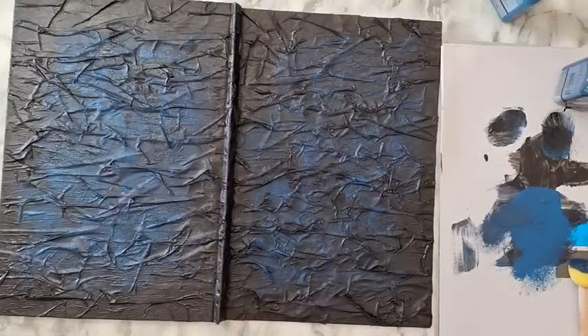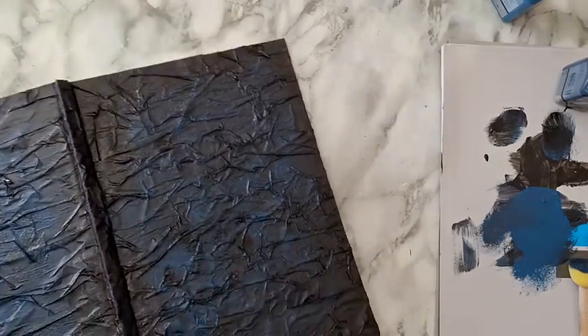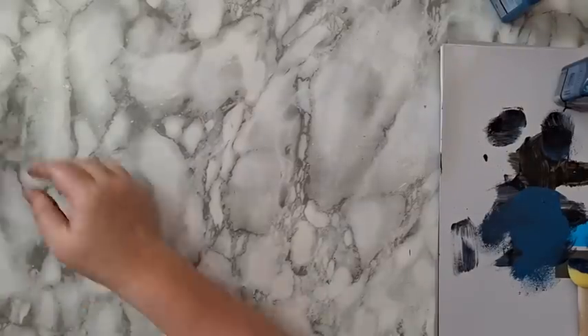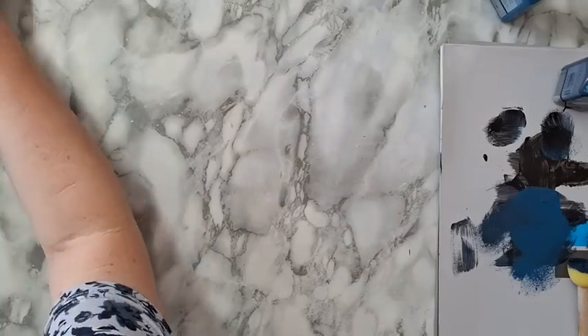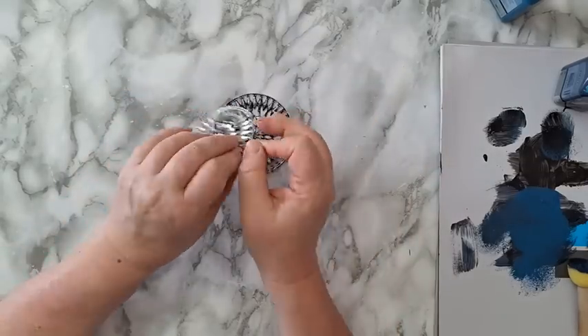I like it, so I'm leaving it. This needs to be completely dry before I continue, so I'm putting it aside. Now we're going to work on the focal point for this, which is going to be at the front of the notebook. I bought these hideous earrings — hideous earrings are great for focal points and all kinds of interesting texture.